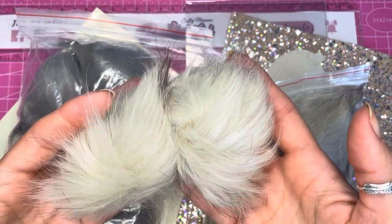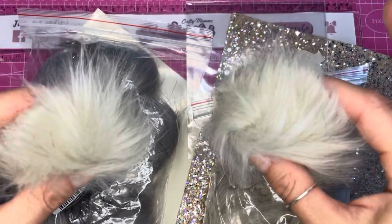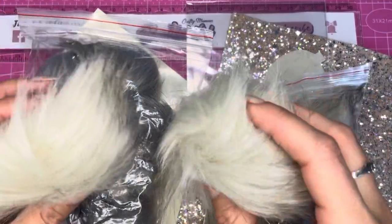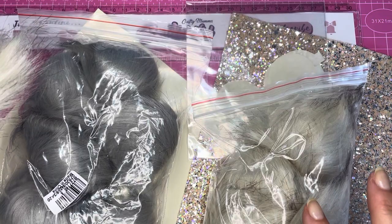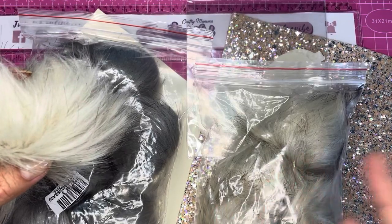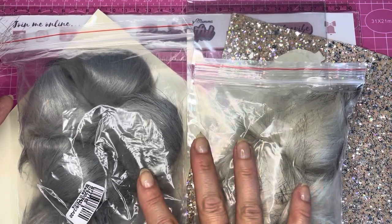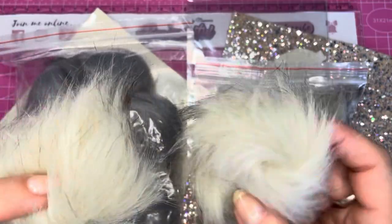Hello everyone, today I'm bringing you a hair bow tutorial and we're going to be making some cute little pom-pom piggies — these are really cute earring pairs with little bows on. I got these fluffy pom-poms from AliExpress, I will link them in the description below. I got two colors: this lovely minky beige — you get six in a packet and they weren't very expensive — and also this lovely gray color. I went for these neutral colors because they seem to be the in thing at the moment with baby and toddler clothes.